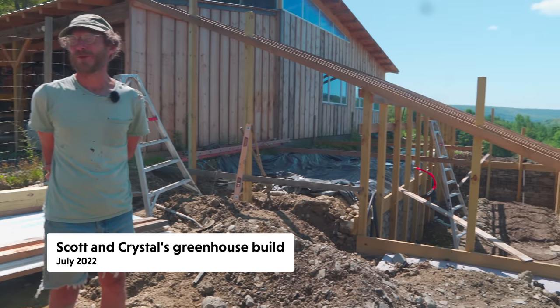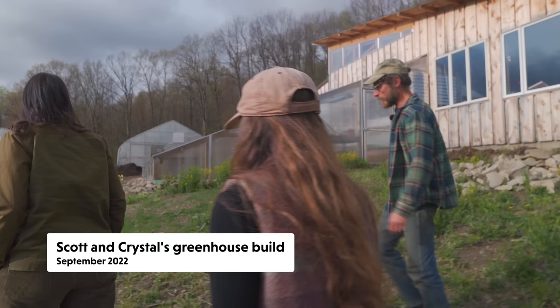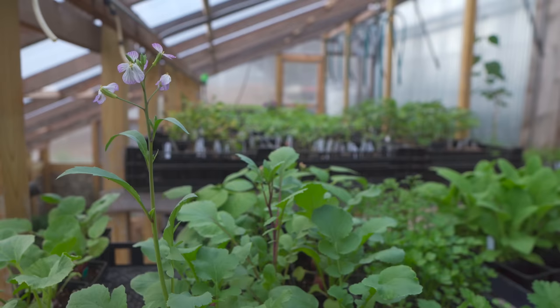Last year we covered the build-out of a DIY underground greenhouse constructed by our friends Scott and Crystal Van Gespeck at Under the Tree Farms. We thought we'd give you an update on their progress now that the planting season is upon us.